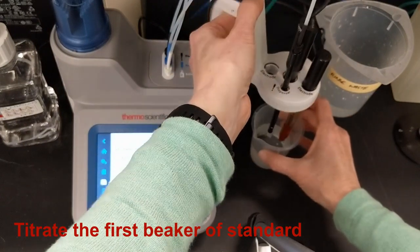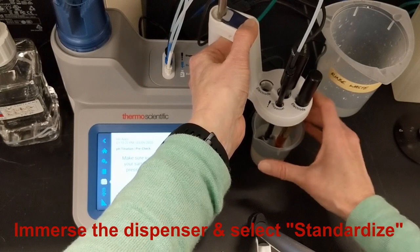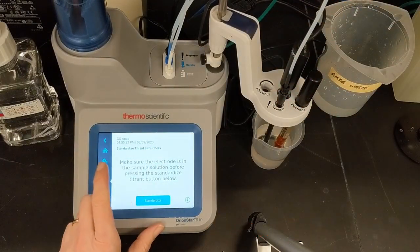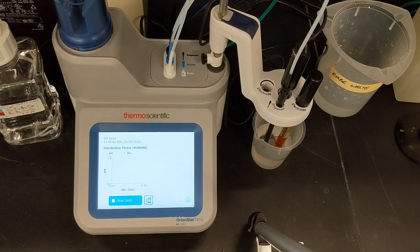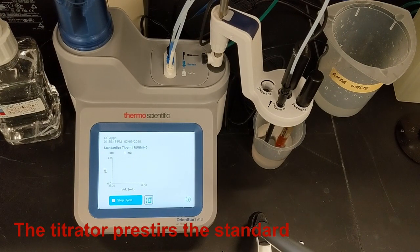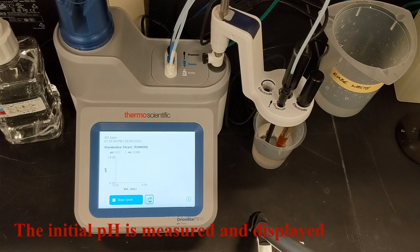Then I'll titrate the first beaker of standard. It's important to immerse the dispenser into the standard before starting. Then I select the standardize option from the titration pre-check screen. A live display of the titration appears on screen, showing the volume of the titrant which will be dispensed and the pH of the sample as the titration proceeds. The titrator begins a pre-stir and starts measuring pH. When the pH reading stabilizes, the initial pH of the standard is displayed.